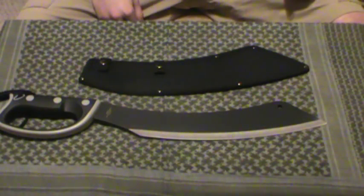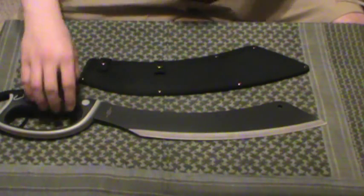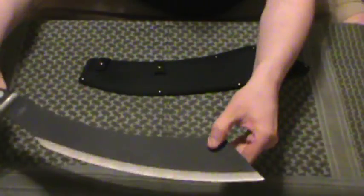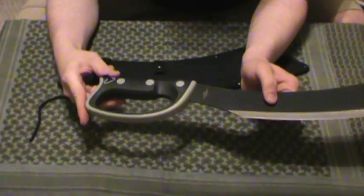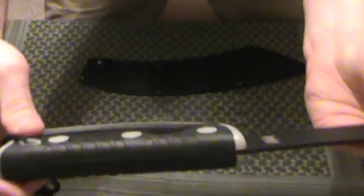I believe it's AUS-6 steel — yep, AUS-6 stainless. It's a Chinese blade, stainless steel, United Cutlery marked on the blade. Very well-made. Got a little hole here to hang it up. Very thick blade, thicker than most machetes. What stands out, like a lot of the United Cutlery machetes, is this nice handle — nice, grippy, rubberized. Feels great, lots of texture all the way around, even on the inside. It's also effectively full tang; the tang stops right about there, so it's not technically full tang, but it's close enough.